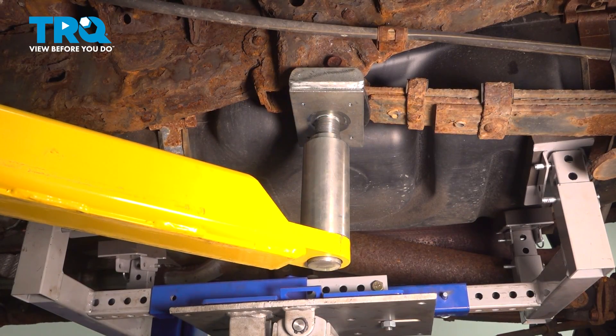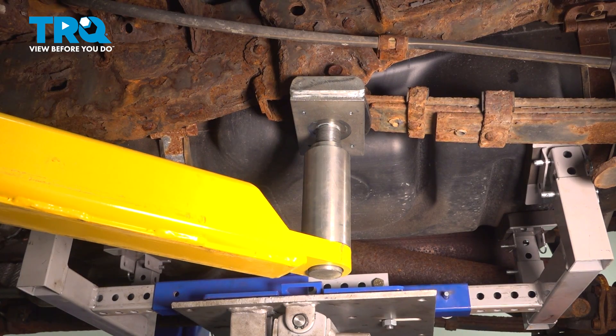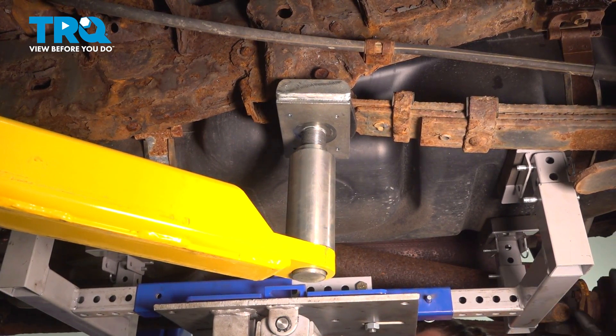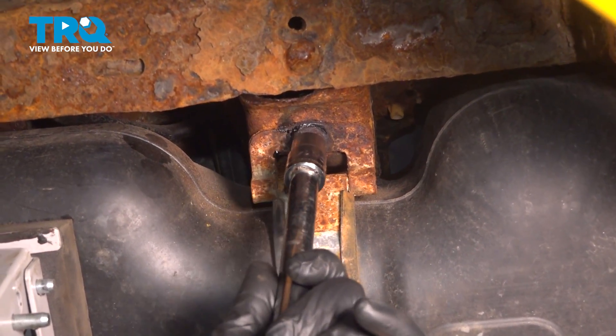We're going to install the jack under our fuel tank. We don't want to put any upward pressure on it — we just want to hold it. Using a 14mm socket, we're going to remove the bolts for the fuel tank straps.